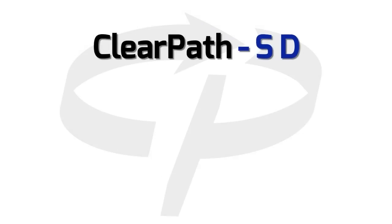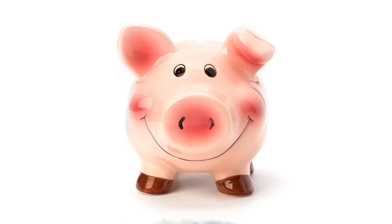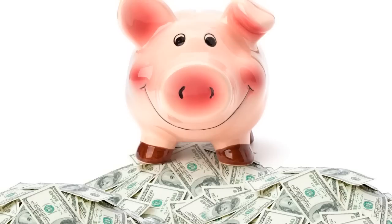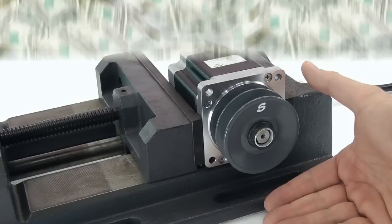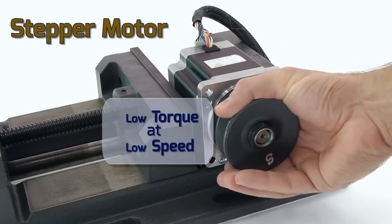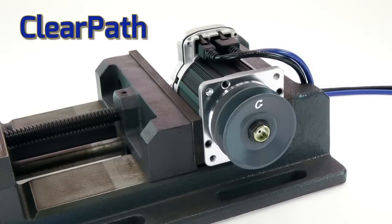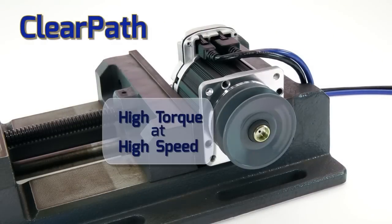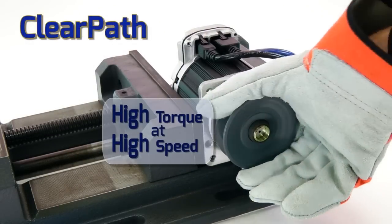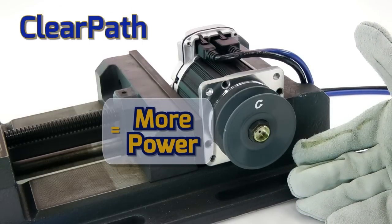ClearPath SD has a built-in high-speed step and direction interface, so if you'd like to save a pile of money on your digital step and direction servo systems, or replace your stepper motors that lose steps or stall, ClearPath SD gives you high-performance, robust servo control at a great price, without requiring you to change your software.